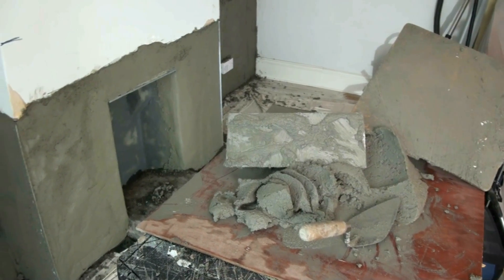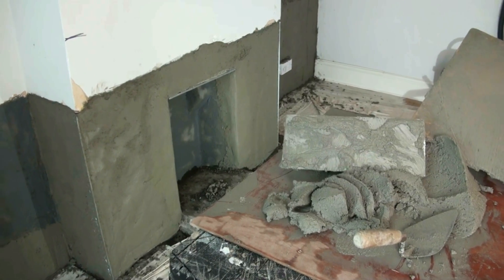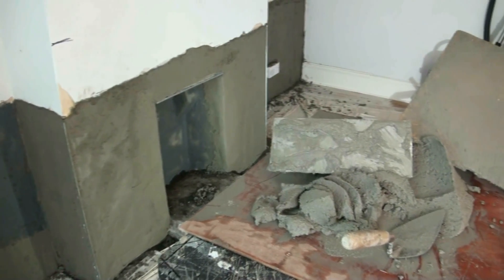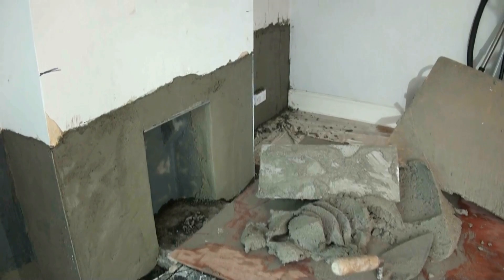You can see more about rendering in our rendering video. When you're finished, rub it in as the rendering video will show you, and you can then skim plaster over the top.